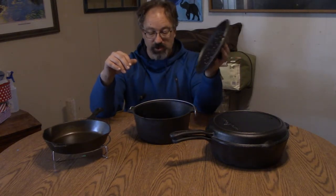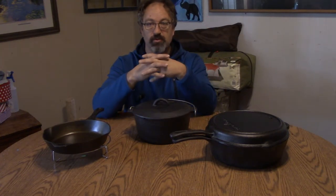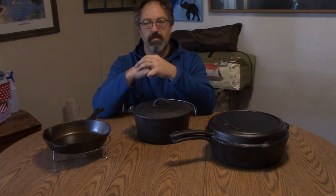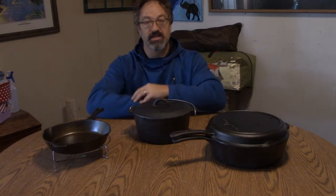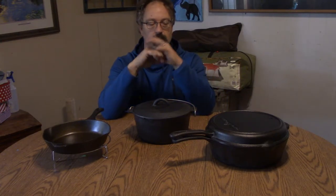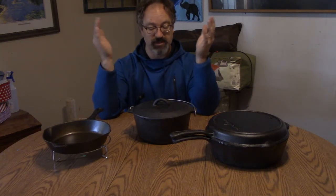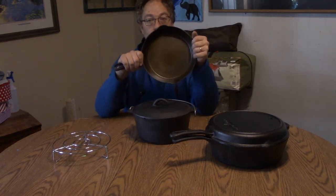I'm not real pleased with the Dutch oven, so I'll probably be going for a higher quality one next time. But I bet if I get it all cleaned up, I might be able to use it here in the kitchen and be able to make some amazing cobblers in it or something. I haven't become the cast iron chef yet — I'll leave that to Kent Rollins.